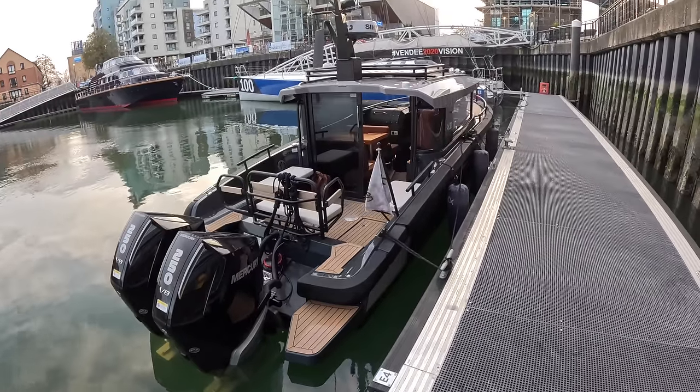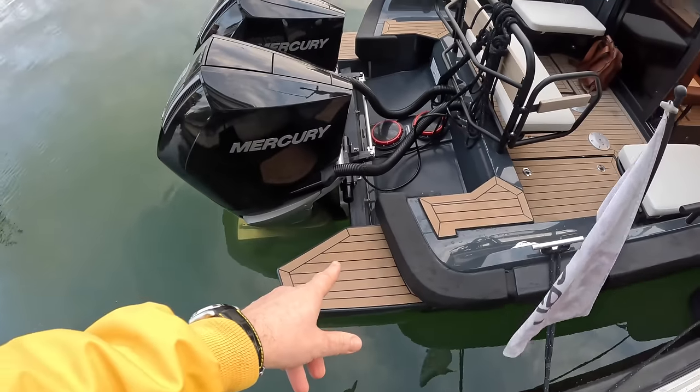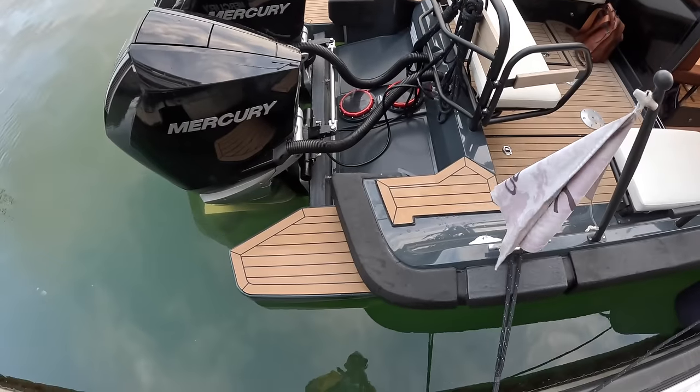It's a serious-looking bit of kit. On board, you've got the little bathing platforms on either side. With the twin engines, they're taking up most of the transom as you'd imagine.